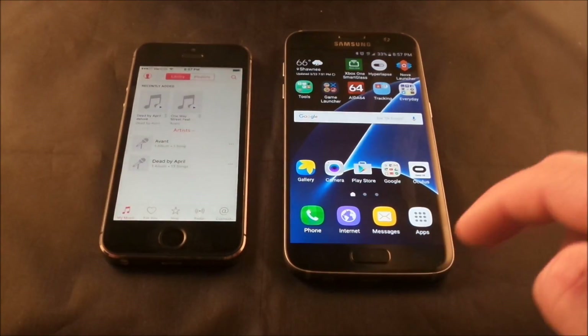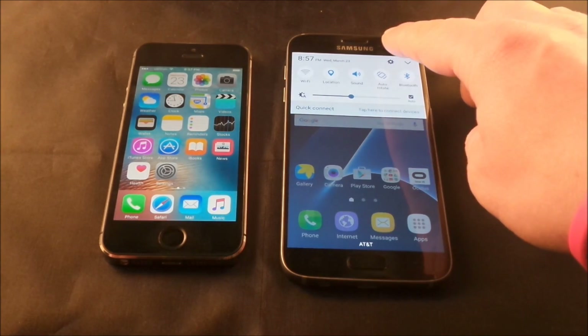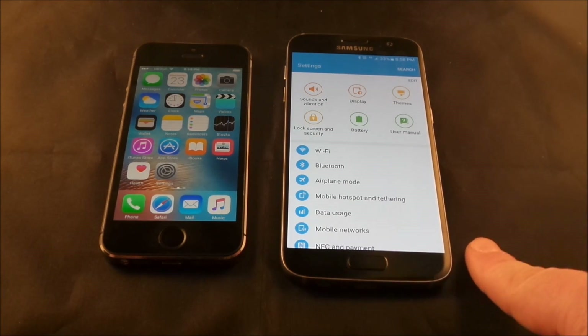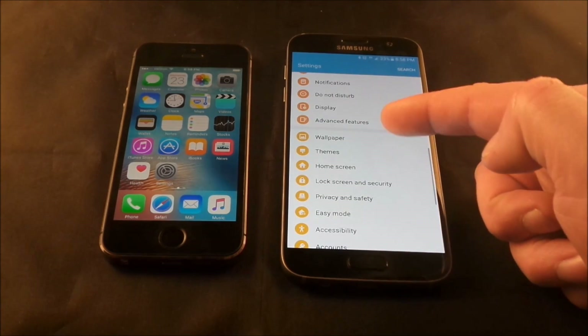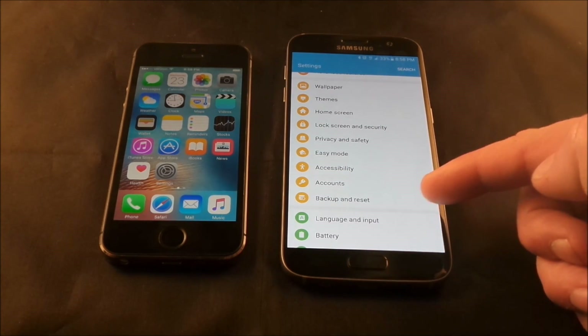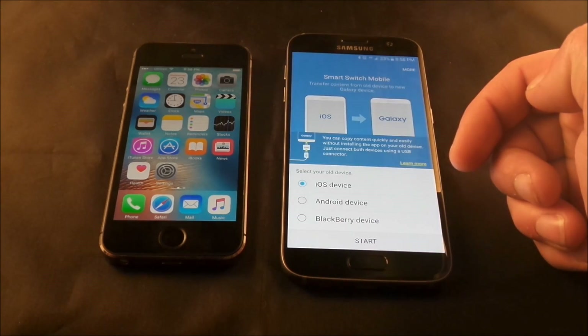So these are the steps. Pull down the notifications panel on the Samsung Galaxy S7 or the S7 Edge. If you have a different Samsung device other than the S7, just go to the Play Store and search for Samsung Smart Switch. On the Galaxy S7, Samsung Smart Switch is inside Settings under Backup and Reset, and at the very top it says Open Samsung Smart Switch.